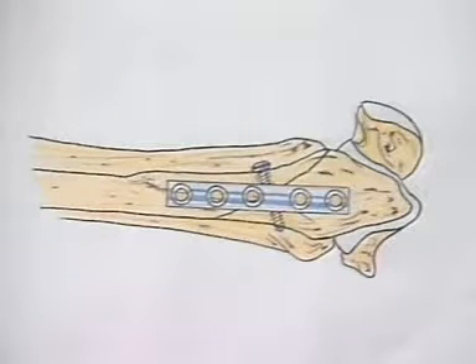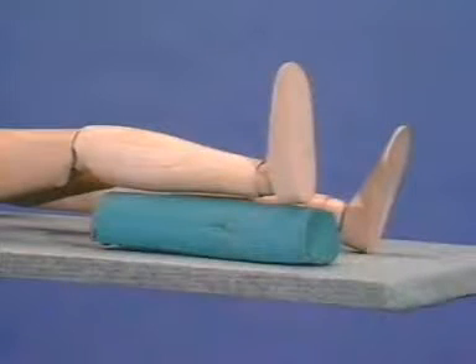Usually, a five-hole, one-third tubular plate is suitable. The patient is operated upon in the supine position. The injured leg should be elevated to facilitate intraoperative lateral X-ray control.